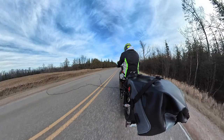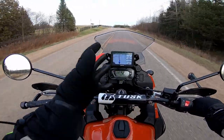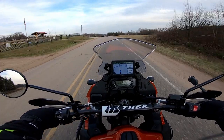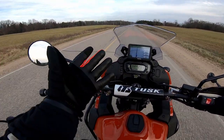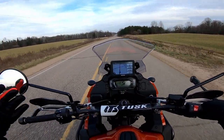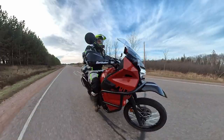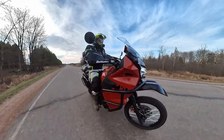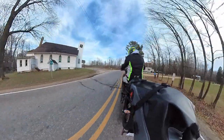I wanted to get out and test my new foot pegs on the KLR. I owe Sabat Heat a mention — I talked about their heated gloves in a previous video. I actually tested those out on a very cold day a couple days ago when it was like 30 degrees, which was also when I was testing out the Tusk extended shift lever.